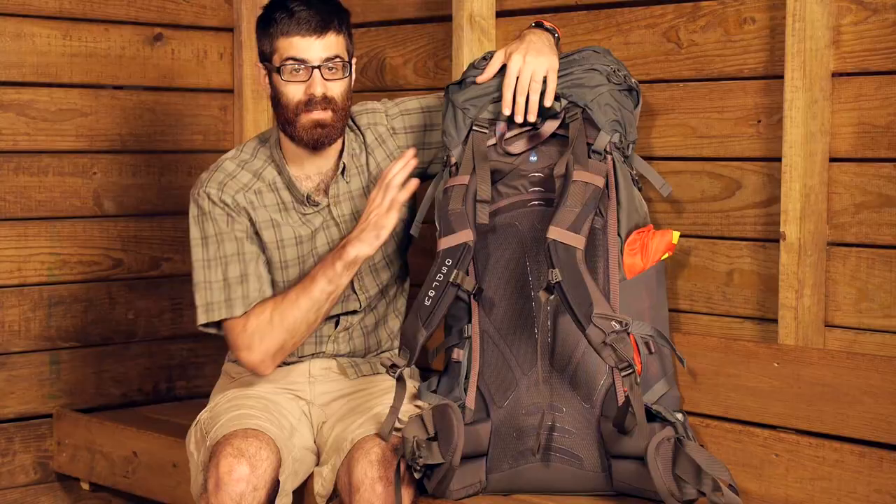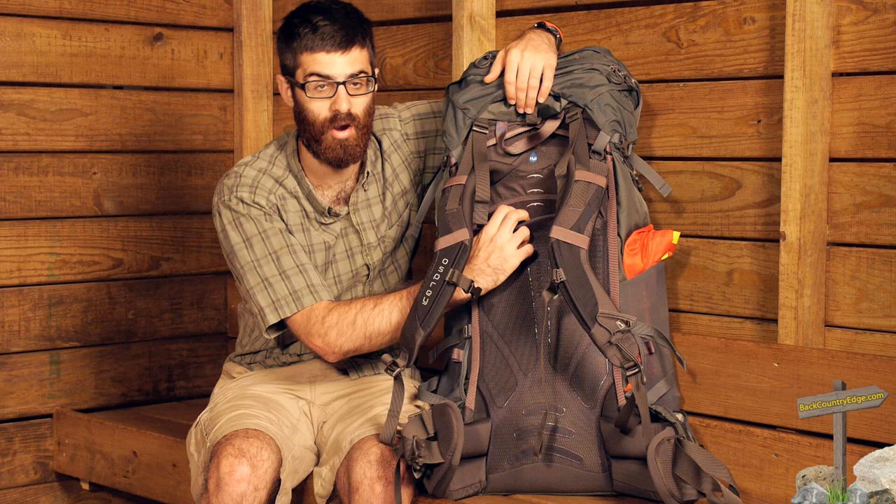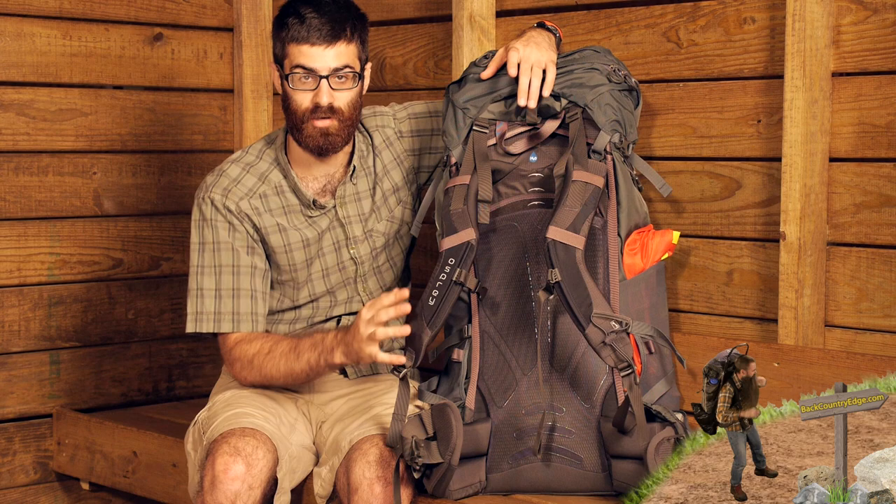Another nice feature about the Osprey Zenith and the Bioform suspension is that you can actually swap out the components to truly get a customized fit. The shoulder harness, as well as the hip belt, are completely removable. You can take them off the pack and swap them out for different sizes, so if the general medium or large doesn't fit you, you can change the parts to get that truly customized fit.